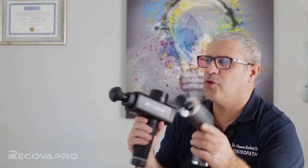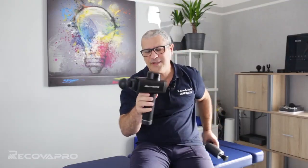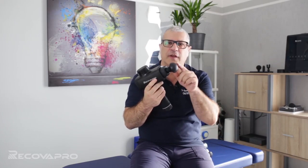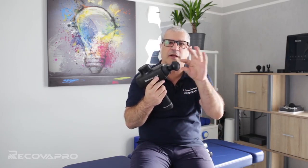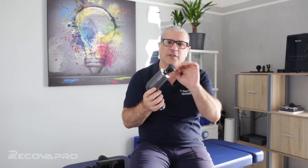Today we have two different versions of the RECOVA PRO. The first is the classic RECOVA PRO with 14 mm of head excursion, and the second is the new RECOVA PRO Light — very portable — with 12 mm of head excursion.